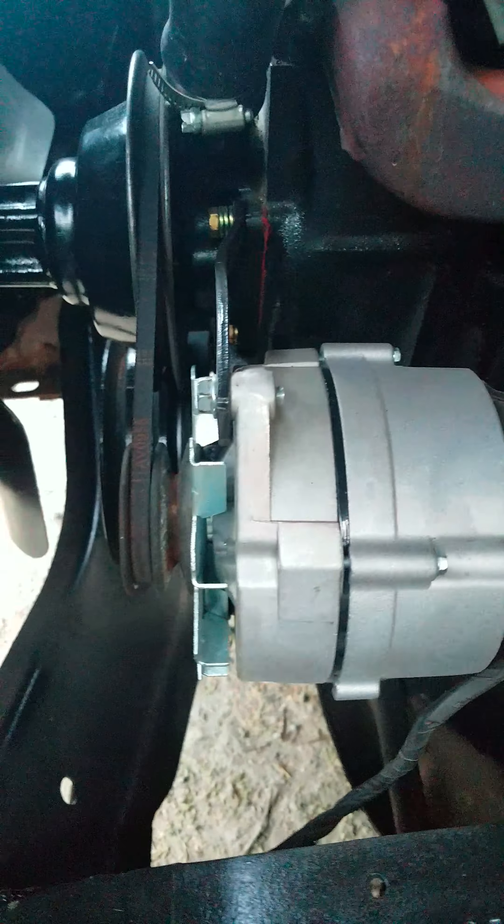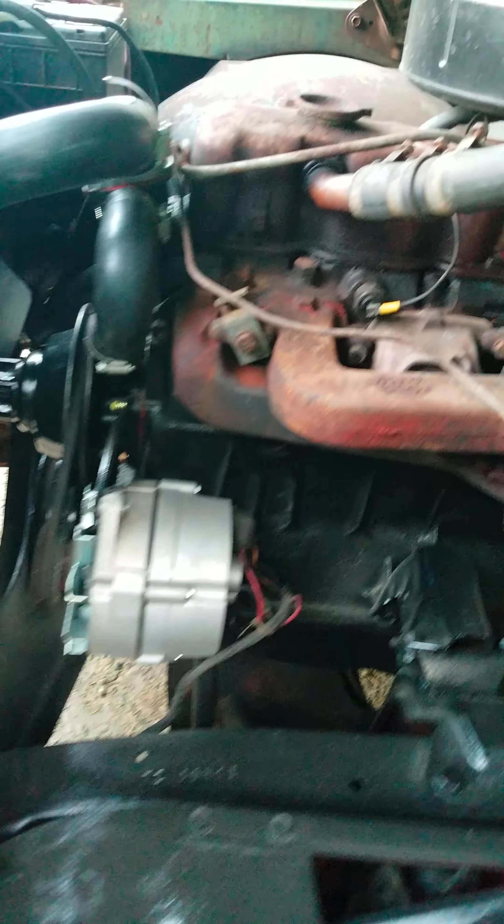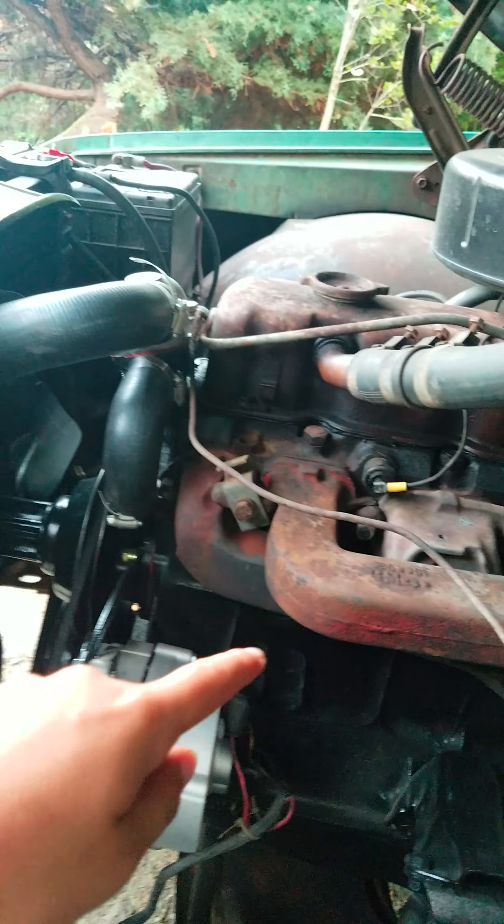We got the water pump back there, the alternator is brand new — I showed you in the box. We're painting this cast iron silver right there.